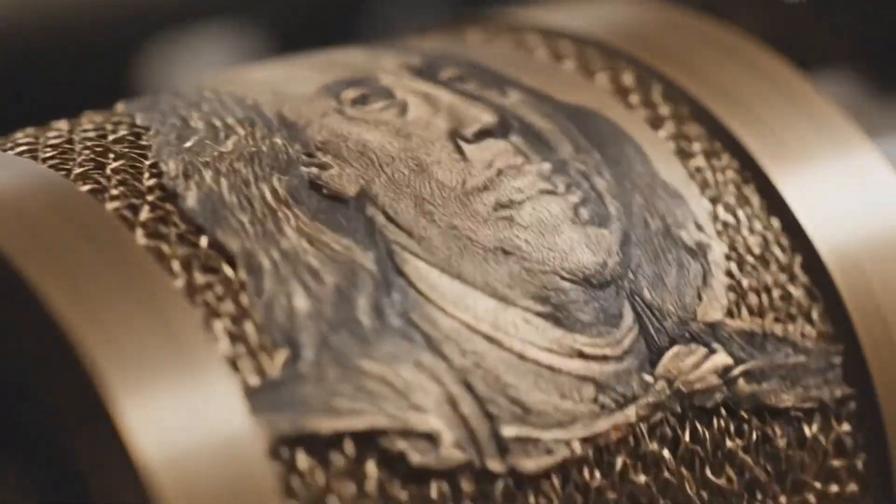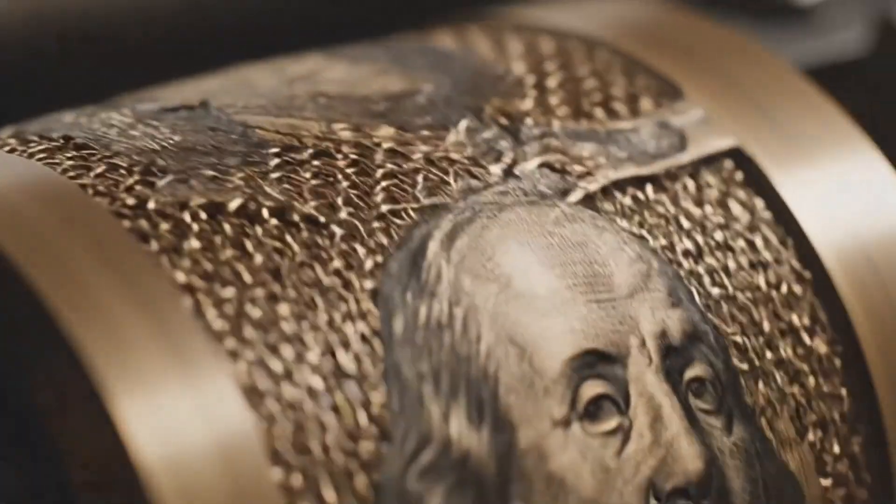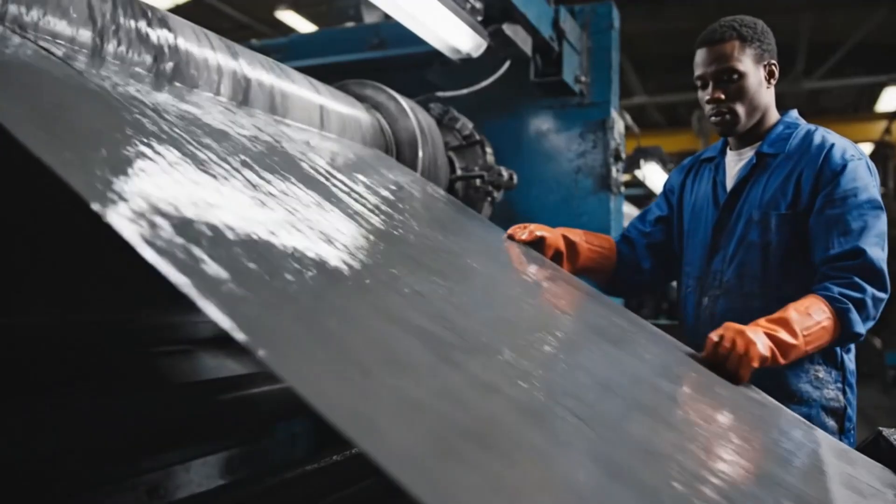The wire mesh of the rotating cylinder mold carries the raised profile of Benjamin Franklin, waiting to press his image into the wet pulp.